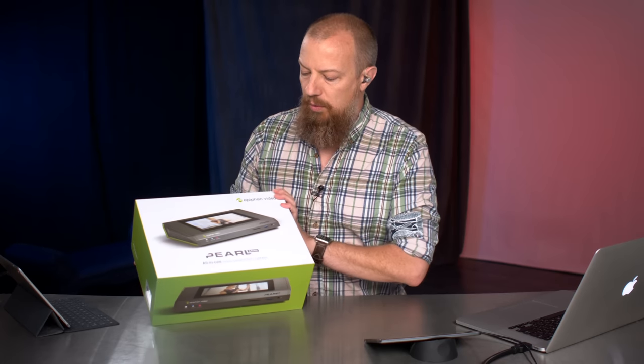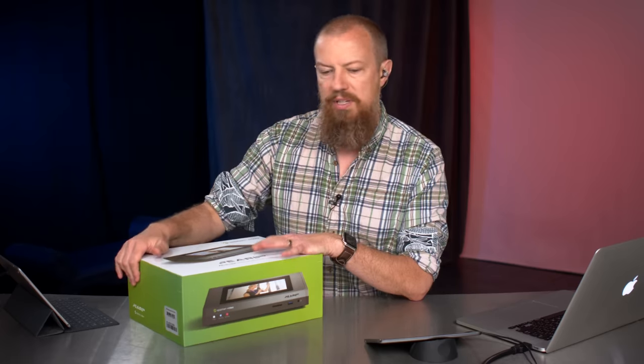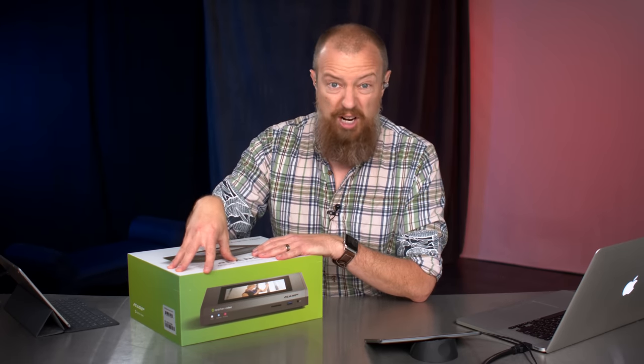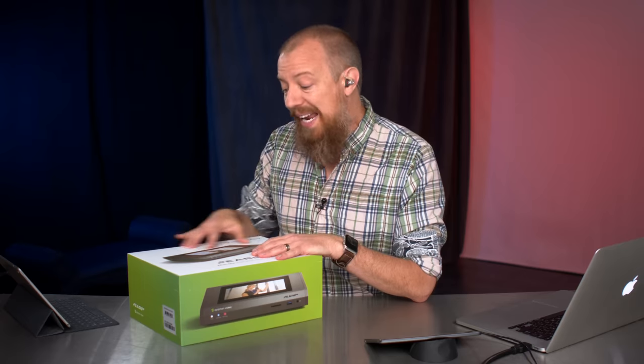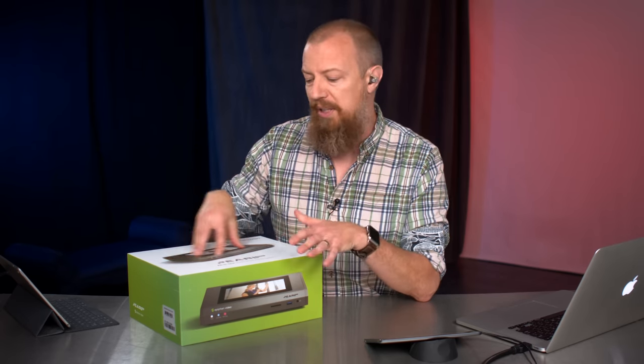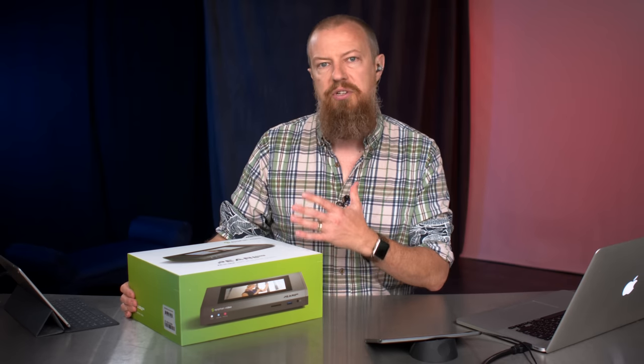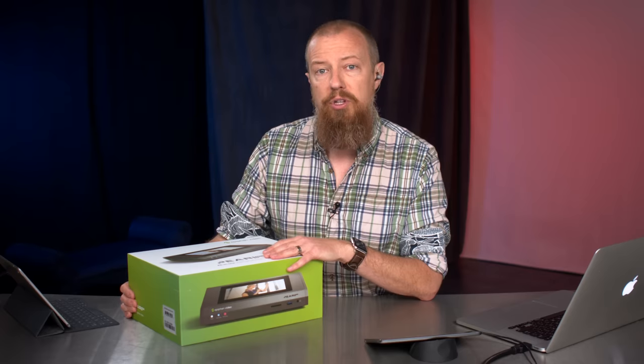We're going to do a little unboxing here, see what's in the setup. And then over the next few weeks, I'm going to do a full demo of this, show you all the features of it, and we're going to actually start streaming the show from it. This product is going to get a really extensive look throughout the course of the show.